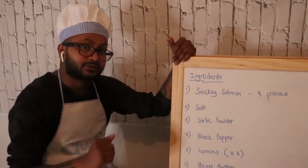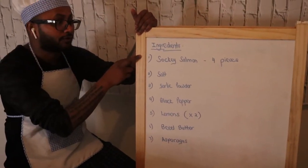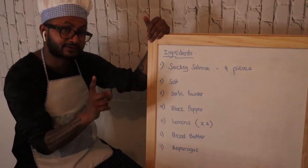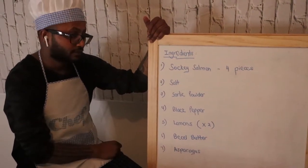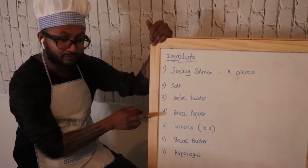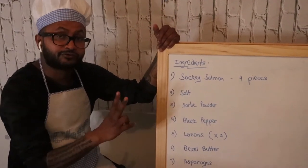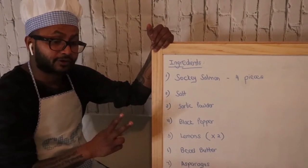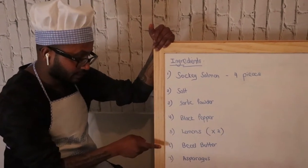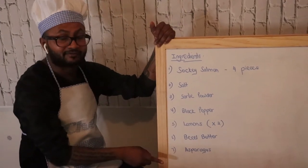So these are the ingredients we'll be using. Number one: four sockeye salmon. Number two: salt. Number three: garlic powder. Number four: black pepper. Number five: two fresh lemons — we're going to squeeze both and use the zest from the lemon too. Number six: basil butter. And number seven: asparagus. So let's get started.